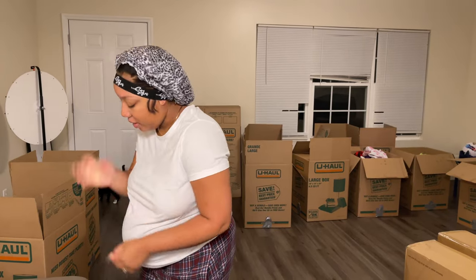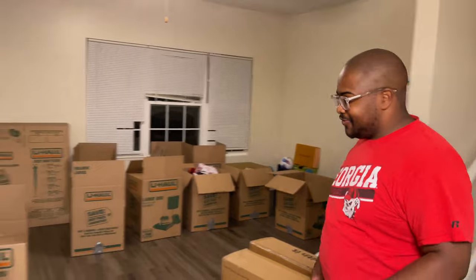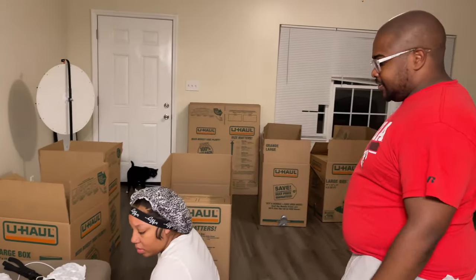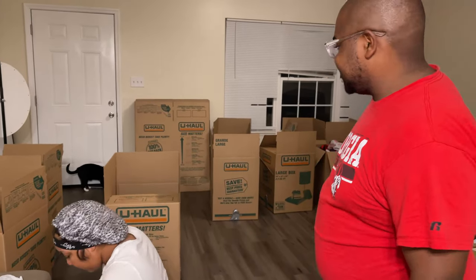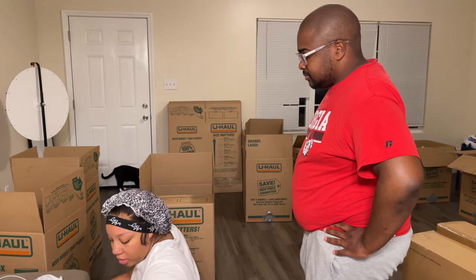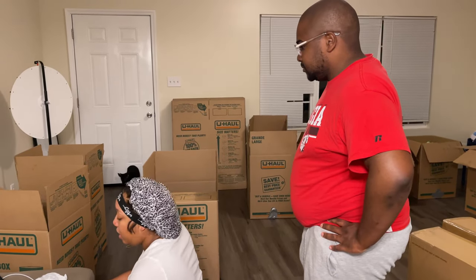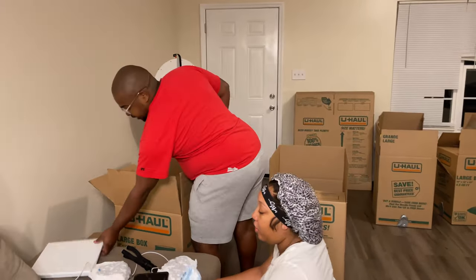Have you been sizing down or still sizing up? Definitely sizing down for sure. If I didn't use something in an extended amount of time it's been going in the trash. It's been a great feeling too because a lot of stuff we don't use for years — you're taking it with you — so getting rid of it has been great.